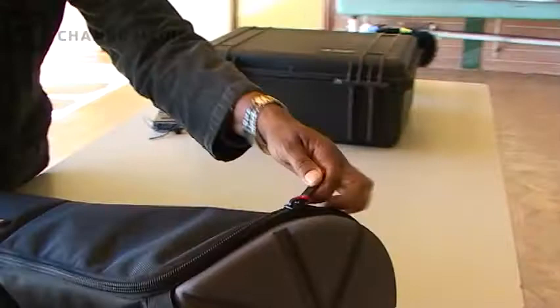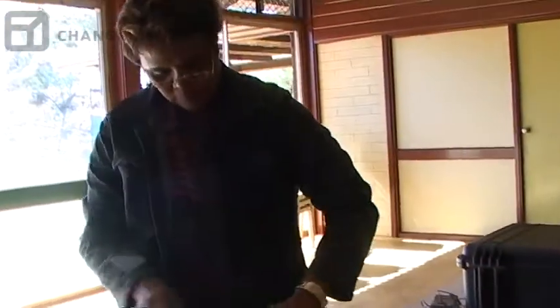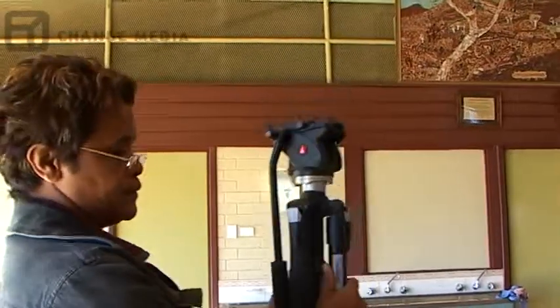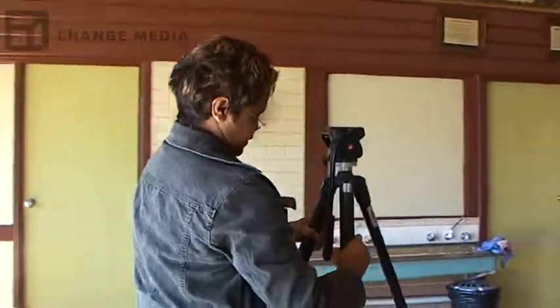So this is just a tripod case. Let's put the legs out like that.